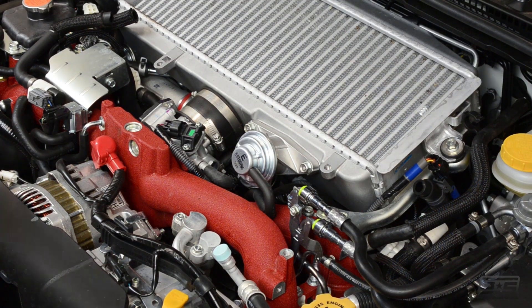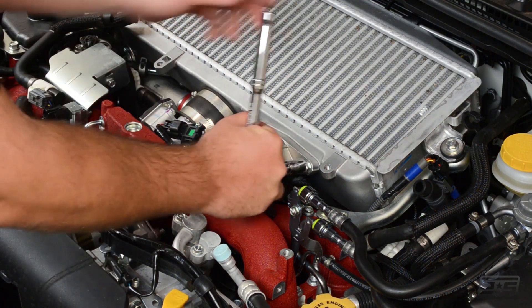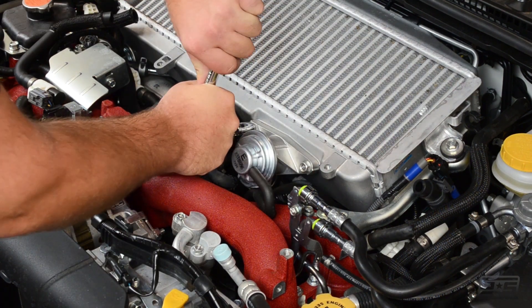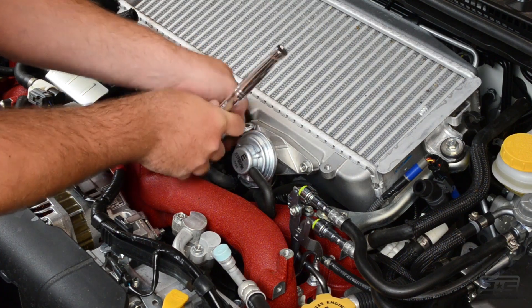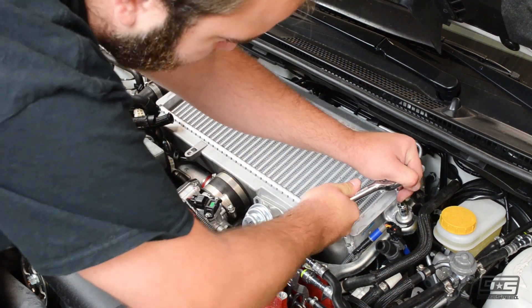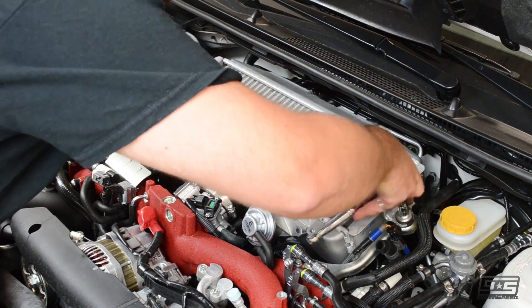Now let's remove the bolts for the blow-off valve. There are bolts on each side of the factory intercooler that we need to remove in order to pull the intercooler out.